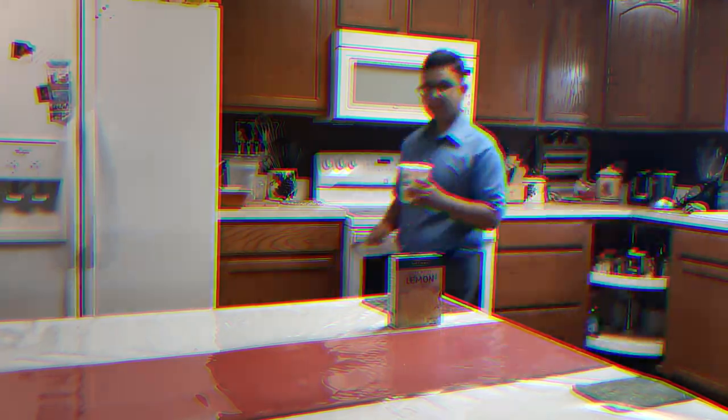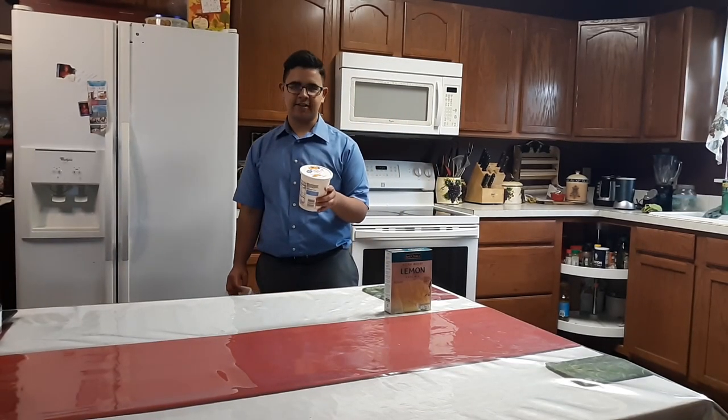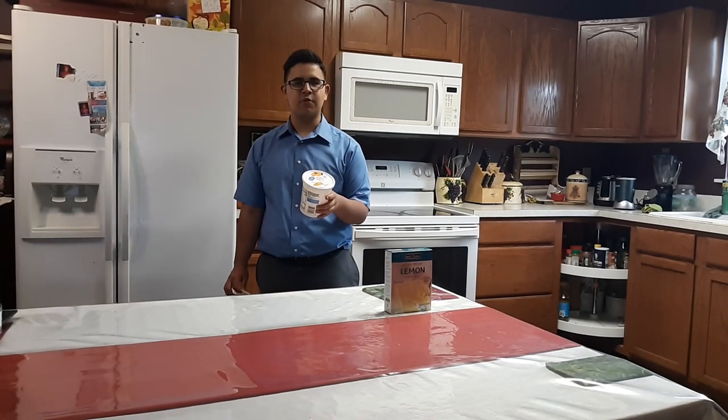Cleaning Montage! Unfortunately, yes, this is yogurt, and I seem to have left it out overnight.